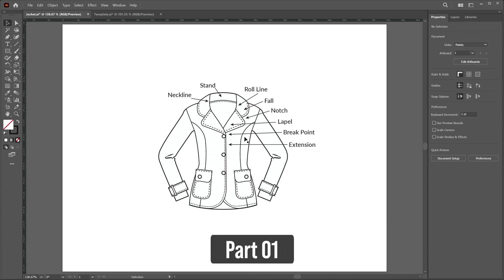In this class, we learned how you can draw this jacket and these are the part names of this jacket. The drawing method is almost the same as a button-down shirt.